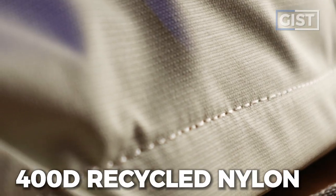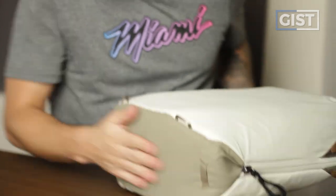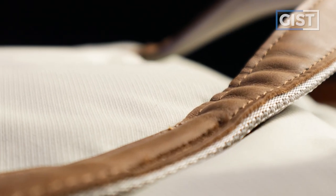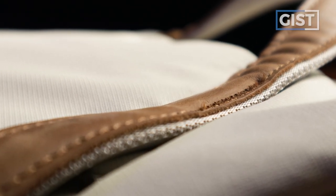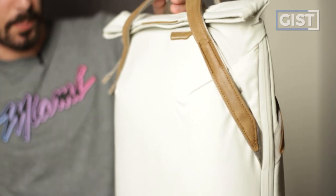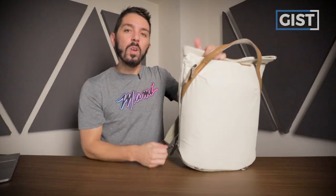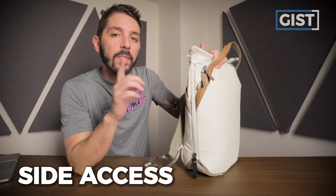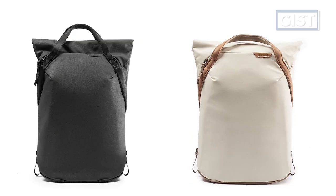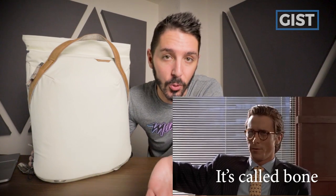We've got 400D recycled nylon on this part, 900D recycled nylon on this part. Peak Design's signature branding with these super beautiful leather accents — whether it's the handles, the branding, or just this little leather accent right there. We've got some magnets, some quick side access, and Peak Design's signature made in-house ultra zips. It comes in two colors: black or bone, which is white, but bone sounds so much cooler.